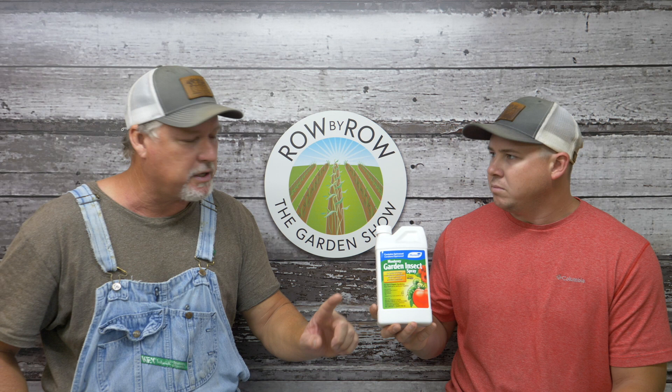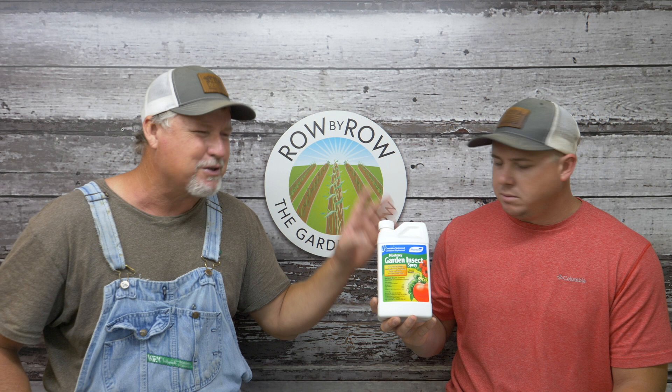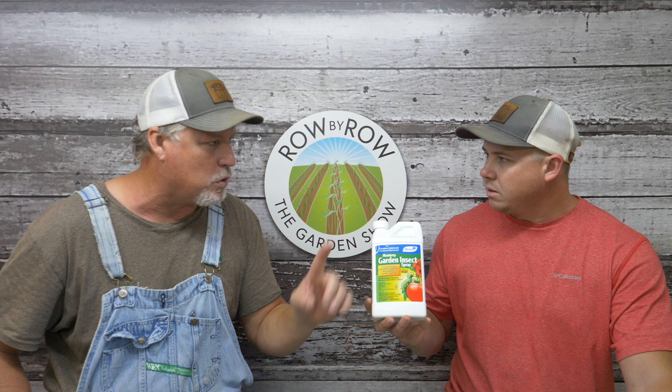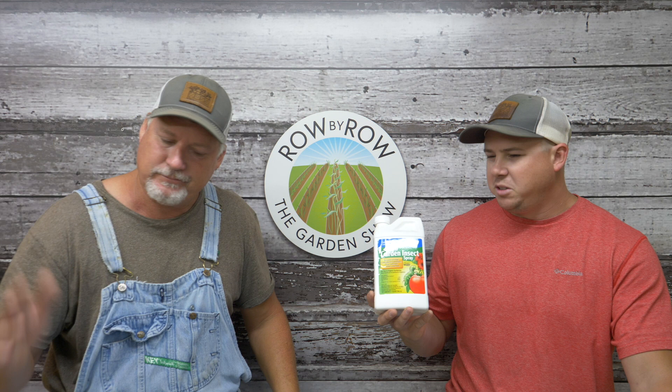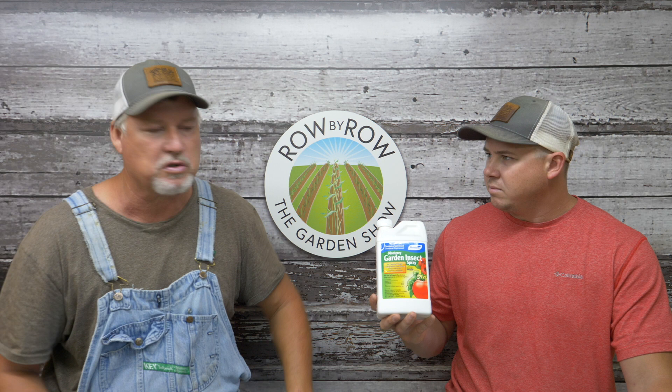One caution: on tomatoes and especially cut flowers, spinosad can be a little rough on some of your beneficial insects. Spray it late and use it kind of as a last resort in certain situations. On corn earworm specifically, you don't have that issue to worry with, so blast it real good — you ain't gonna have bees on your corn. I personally use neem oil and pyrethrin as the first attack, then come back with spinosad later in the season. On most everything else BT handles the worms fine for me, but for corn earworm this stuff right here is the go-to.